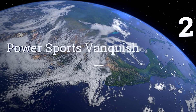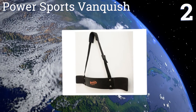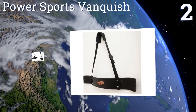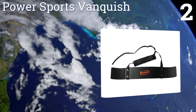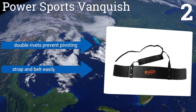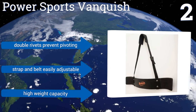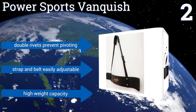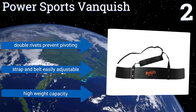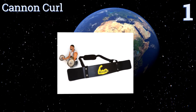At number two, the Power Sports Vanquish will dramatically increase the results of your average biceps workout. Not only does it improve your stability to target your arm muscles for tone and bulk, but it also ensures the best comfort with high quality padding for your neck and elbows. Double rivets prevent pivoting and the strap and belt are easily adjustable. It has a high weight capacity.